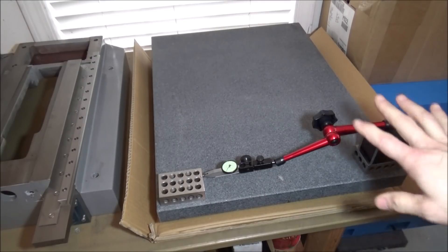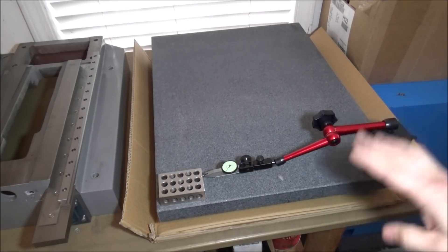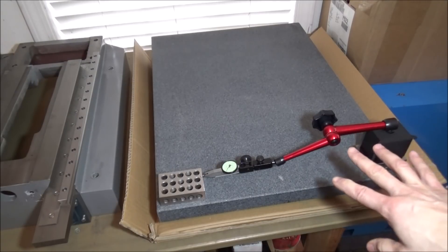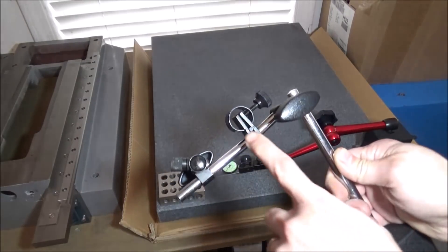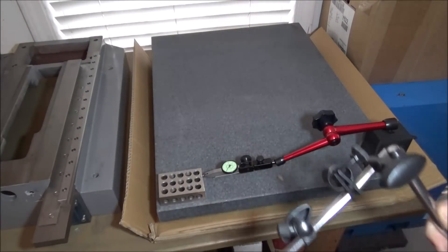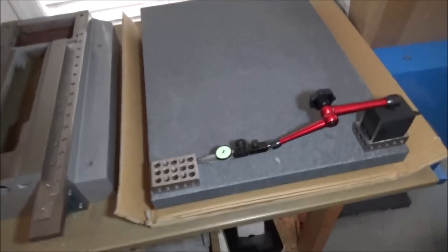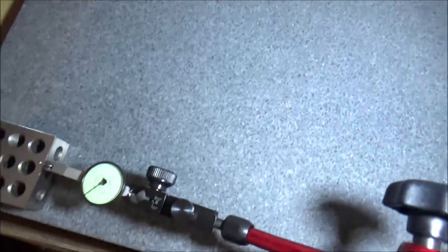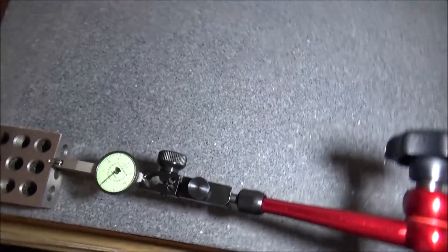I also took the opportunity when I picked up the surface plate to pick up a new indicator base. This one should be a lot easier to adjust and use. The old one worked but was a little finicky with the adjustment mechanism, so I decided to go with something different.